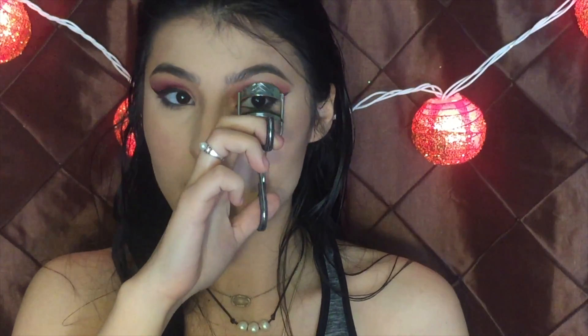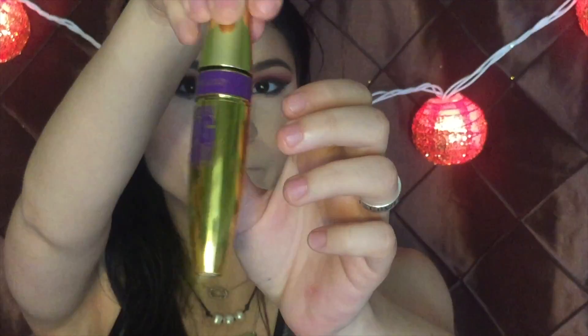Then I'm going to curl my lashes. I never wear falsies on my channel, but if you'd like to see that let me know in the comments below. My ride-or-die right now is the Falsies Push-Up Angel from Maybelline. Then I also used the Big Shot from Maybelline — I just love how good it is. Can you all see the difference in my eyelashes? And I'm going to use the Big Shot for my bottom lashes too.